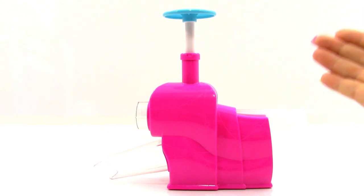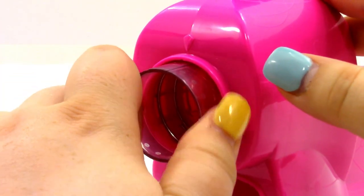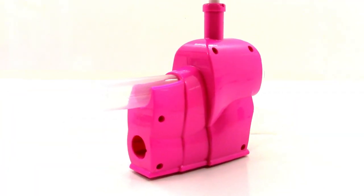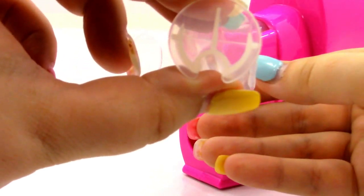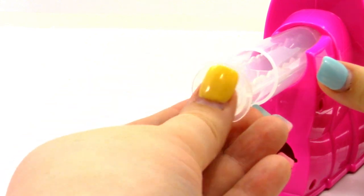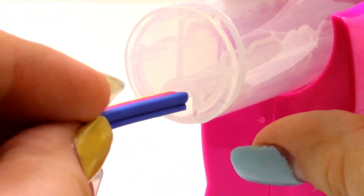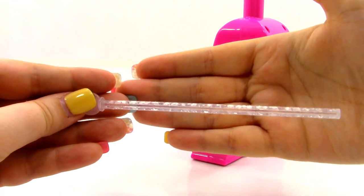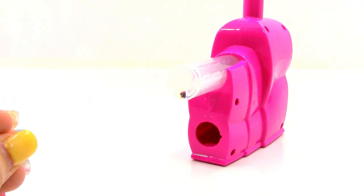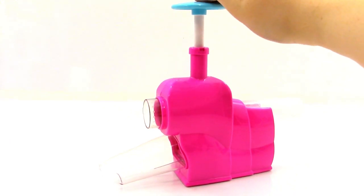We're going to start by using the cutting unit. We're going to rotate the cutter knob all the way to the left. Now we're going to get the teeny sticks cutting frame — the small cutting frame — and place it into the tube with that little hole facing down, all the way in. Now we're going to insert our teeny sticks for the nail art, then get our sticks wand to push the teeny sticks all the way to the back until it stops. And it feels like it has stopped. Now we're just going to press down on the plunger.